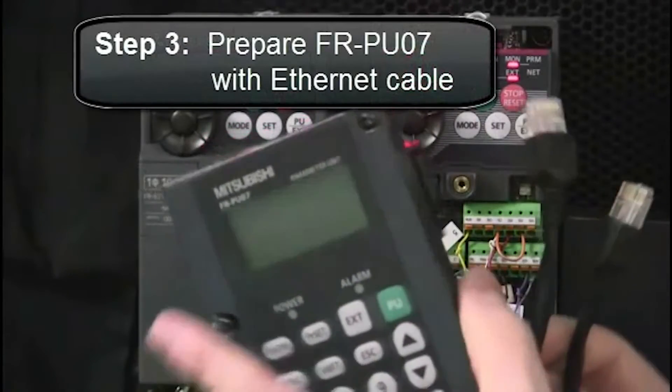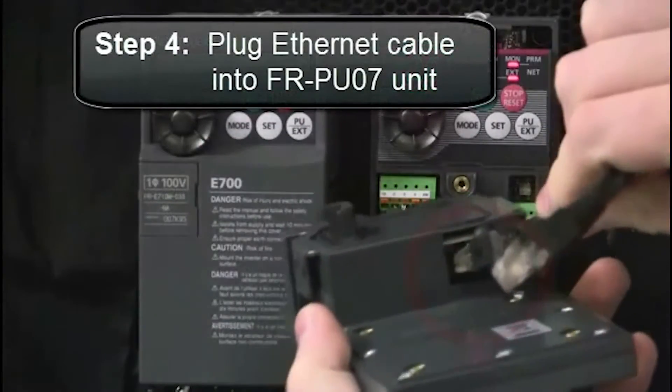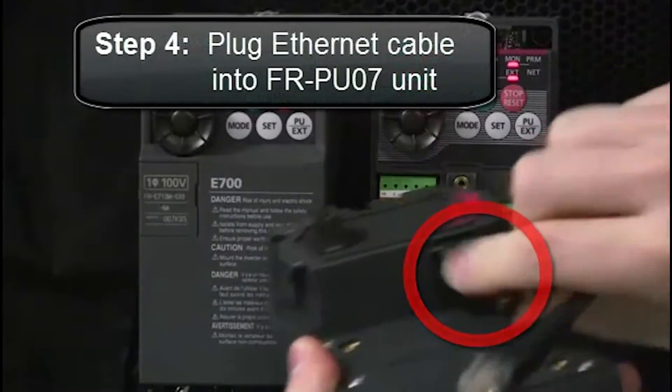Next, prepare the FRPU07 with the Ethernet cable. Plug the Ethernet cable into the FRPU07 unit.